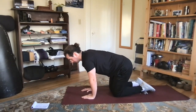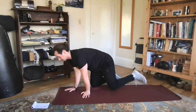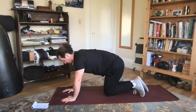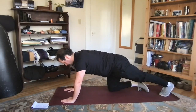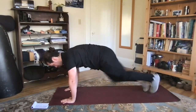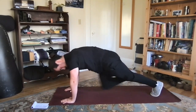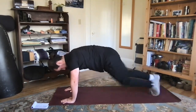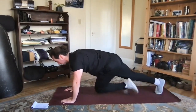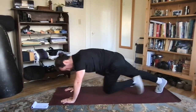Next up we've got our mountain climbers. We're going to get our hands directly below the shoulders, feet come back as the knees come up, up onto our toes, and driving the knees forward, keeping those hips nice and level. Trying not to bounce around too much but stay nice and stable through that trunk. Let's go a few more seconds.